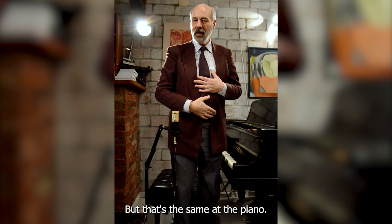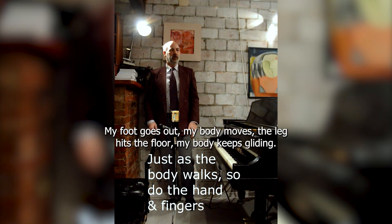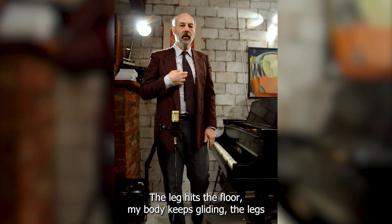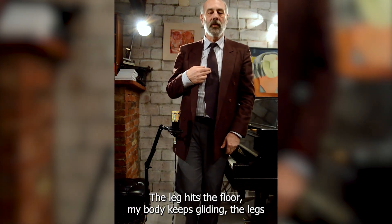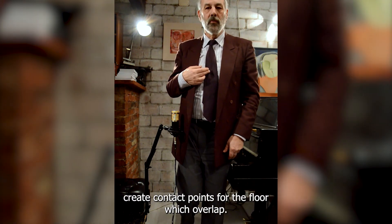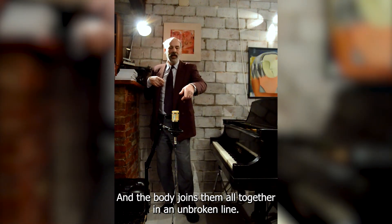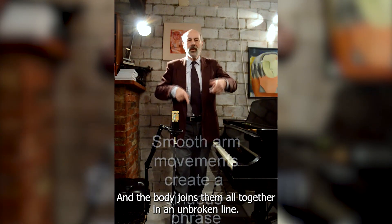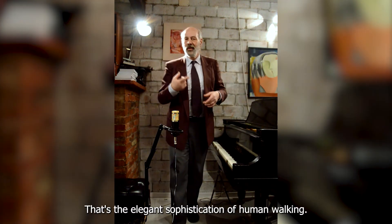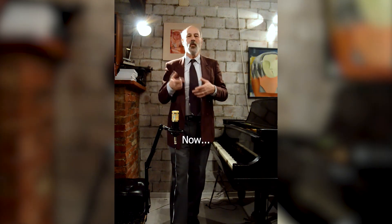Now, watch me walk. I take a step. My foot goes out. My body moves. The leg hits the floor. My body keeps gliding. The legs create contact points with the floor, which overlap, and the body joins them all together in an unbroken line, a sinuous thread of movement. That's the elegant sophistication of human walking.